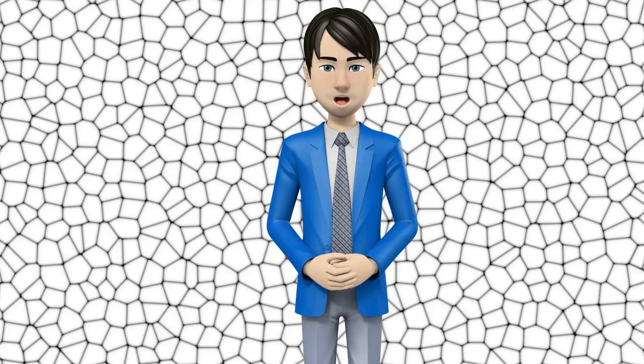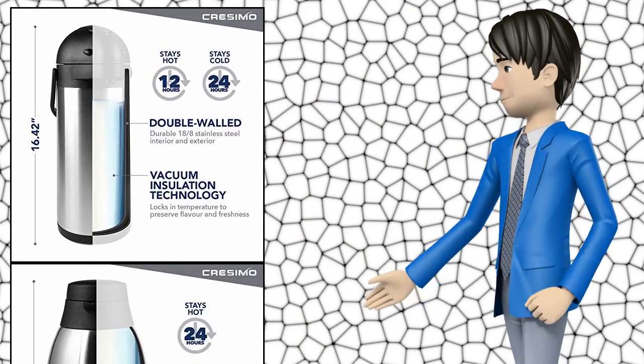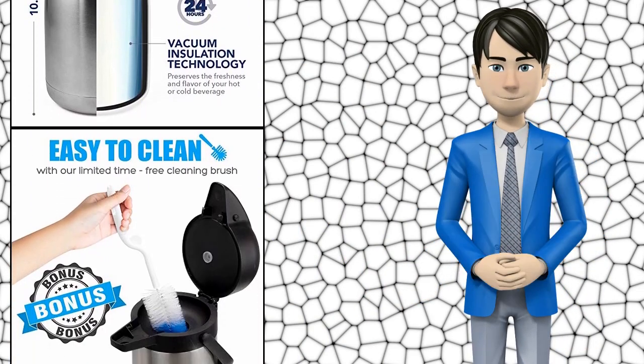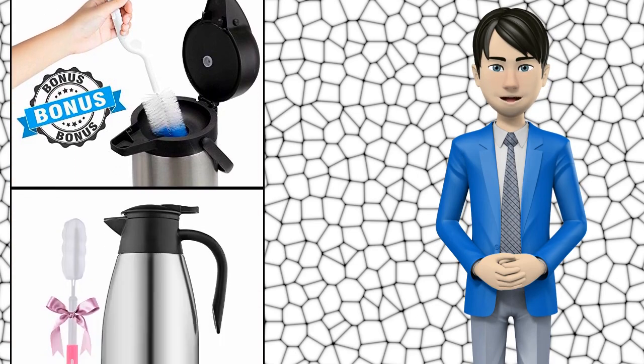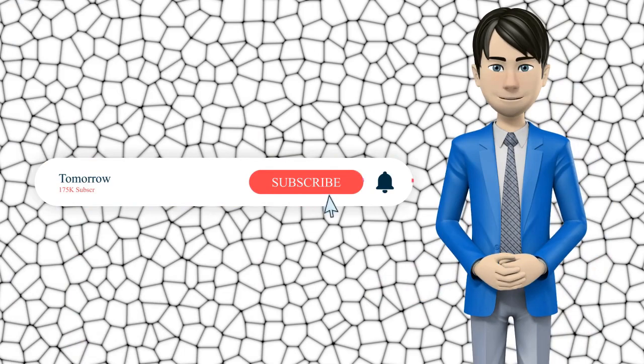Hi guys! In this video I will talk about amazing top 10 thermal coffee carafes. I hope this video will help you to make the right decision. If so, give me a like and subscribe to my channel. Also turn notifications on to receive amazing top 10 products videos.